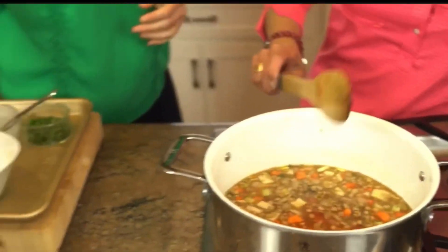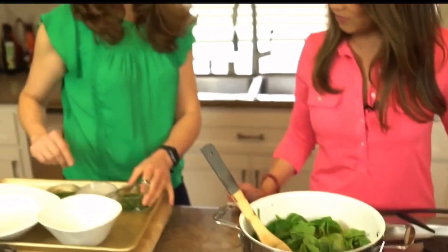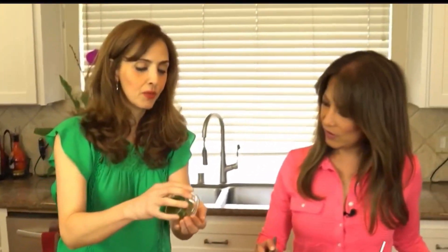You want to boil the soup for a good 40 minutes. After 40 minutes, add some fresh spinach — or any kind of green you want — and some fresh basil.